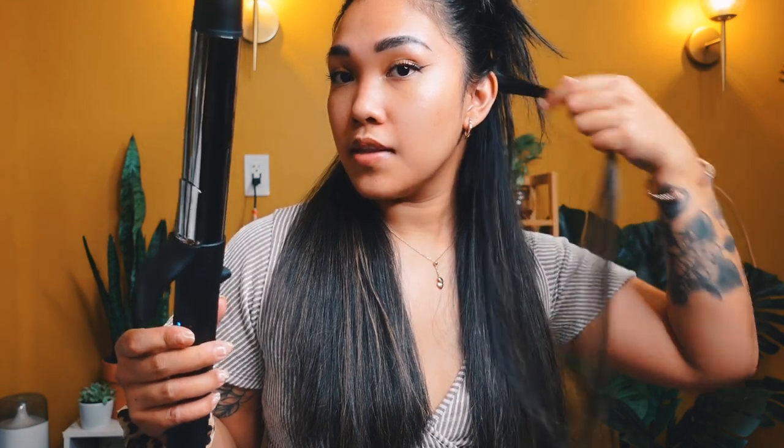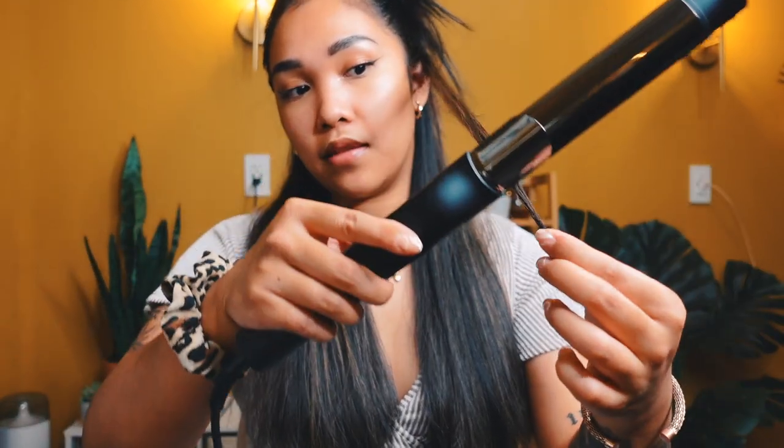I usually like doing my curls away from my face, but I'm going to do both directions so you guys can see how it looks going both ways. It is super easy to use — all you have to do is grab a small section, about an inch, clamp it at the bottom, rotate in the direction you want to go, and after eight seconds it's going to beep to indicate you let it go.